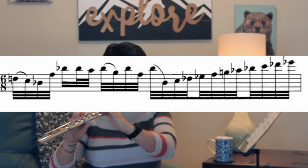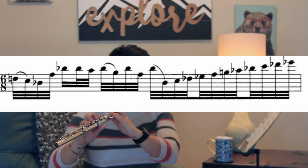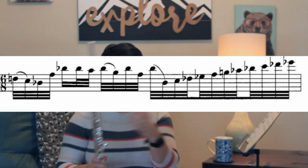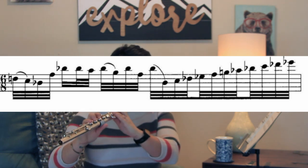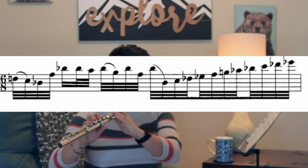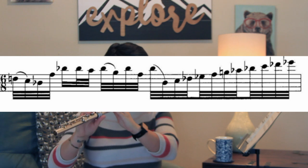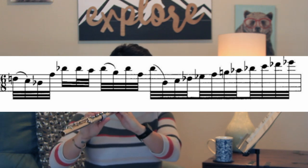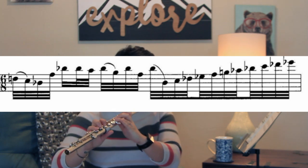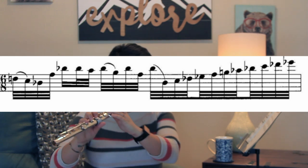Once I get comfortable I'll speed it up, then I'm going to add one note from the next chunk into the first chunk, then add two chunks together, do that again, and then add it all together.